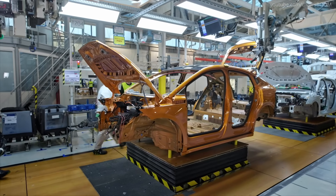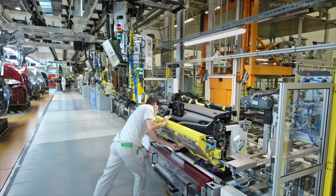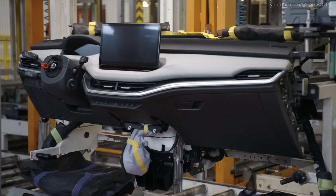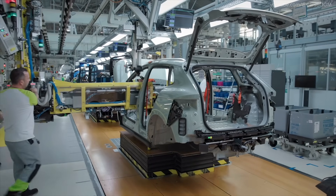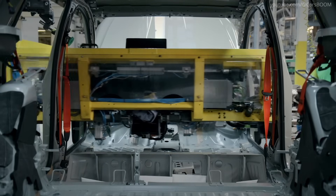Assembly Line: Building the Car. Dashboard Installation. The dashboard, preassembled with electronic systems, is mounted into the cabin. The entire dashboard assembly — with instrument panel, infotainment display, glove compartment, and other elements — is installed in one go using a special manipulator. The only thing missing is the steering wheel, which the Škoda Elroq will get later.